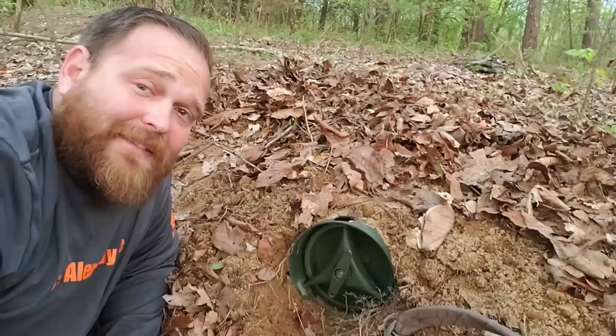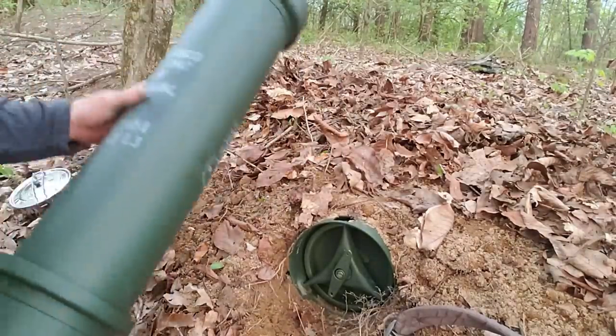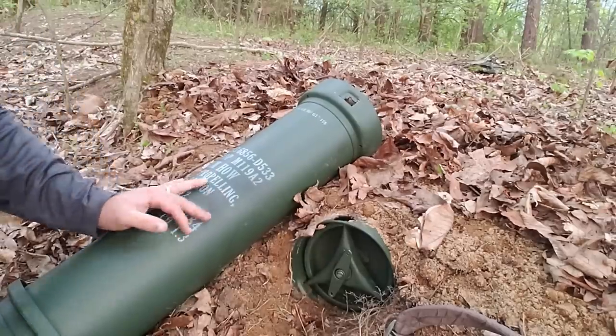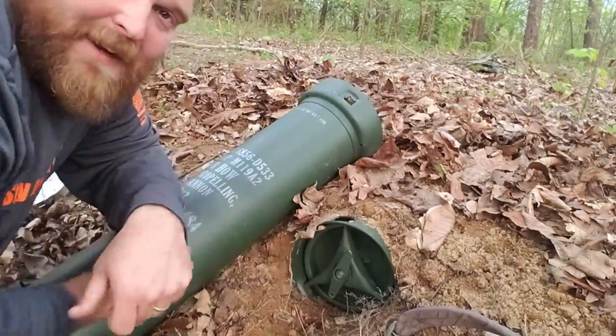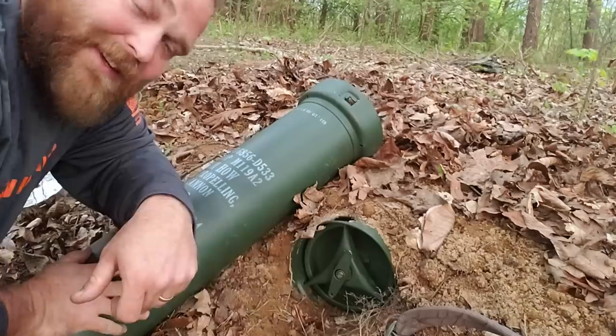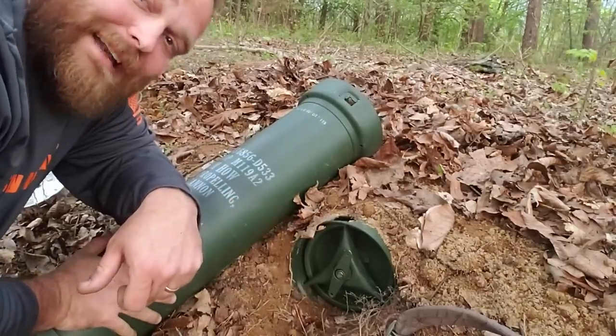Nice little place to have yourself a little cache. I've got another one — so I have two of these things, and I am going to wind up running around and putting another one in. Strategically placed, I'll have another one buried, and I'll have plenty of places to hide my stuff.